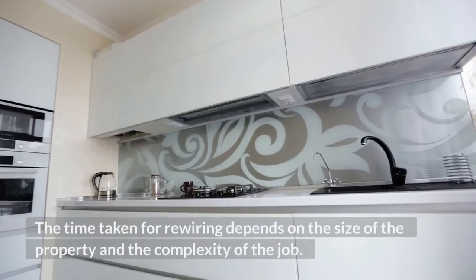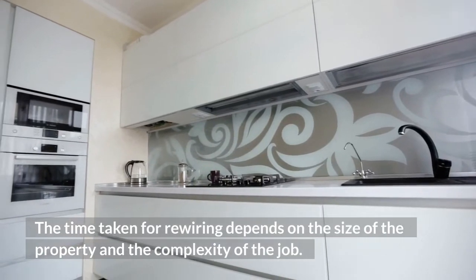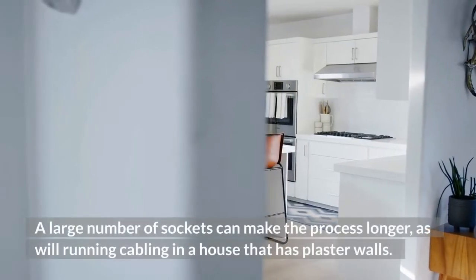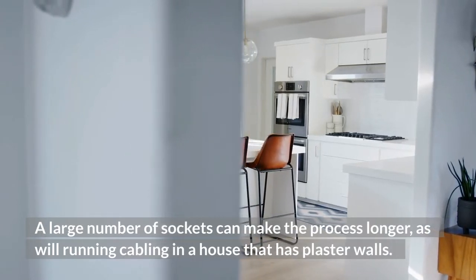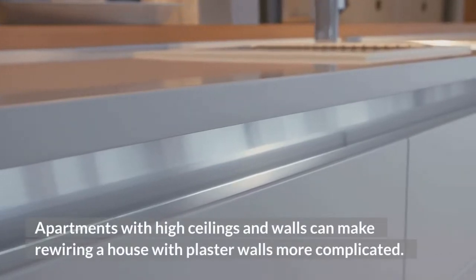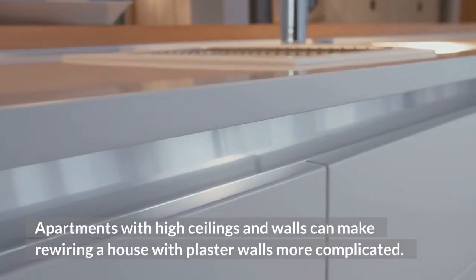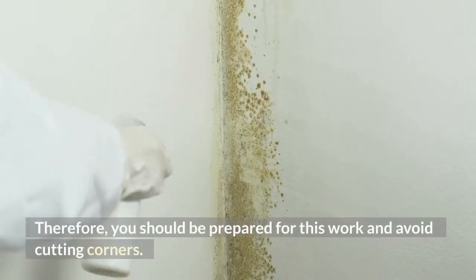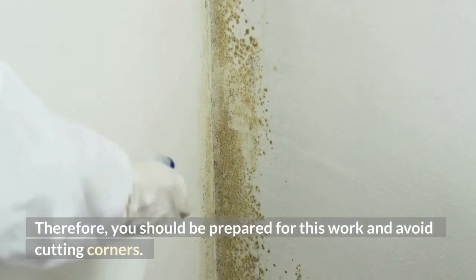The time taken for rewiring depends on the size of the property and the complexity of the job. A large number of sockets can make the process longer, as will running cabling in a house that has plaster walls. Apartments with high ceilings and walls can make rewiring more complicated, so you should be prepared for this work and avoid cutting corners.